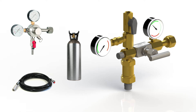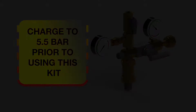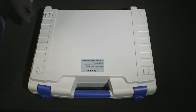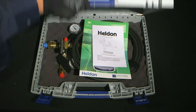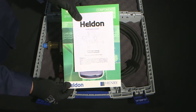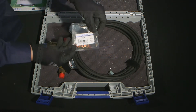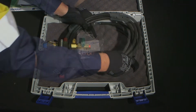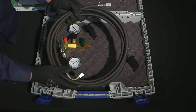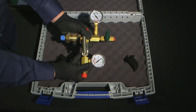When first using the kit, please ensure all contents are in the case. Contents include the instructional sheet, Heldon CO2 components brochure, copper washers, flexible hose and charging tool. At this stage, the plastic caps on the charging tool need to be removed.